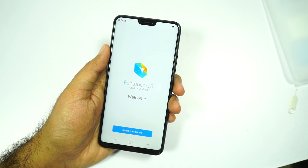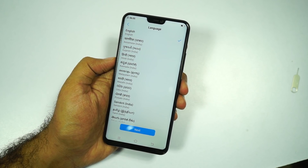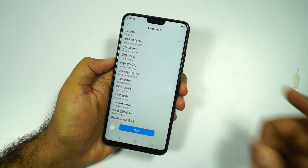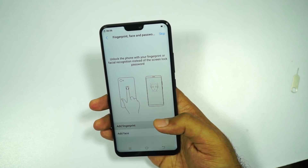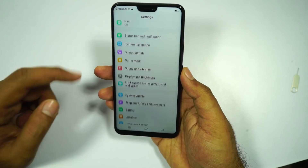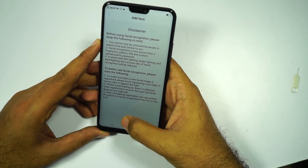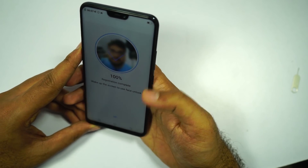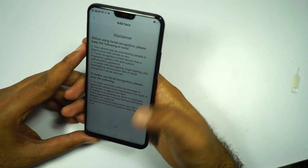Those were the specs, now let me quickly configure the phone. These are all the languages this phone supports — it probably has all the Indian languages, it even says Sanskrit — I'm just gonna go with English. Right out of the box, it's giving me the option to add fingerprint and face, so I'll go with the fingerprint right now. Now it's time to register the fingerprint. Now let me quickly add the face unlock feature as well, but this time with a close-up.